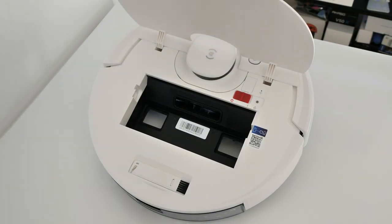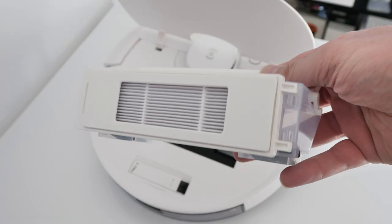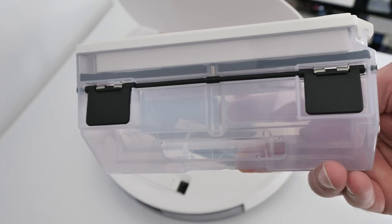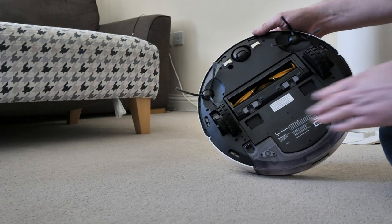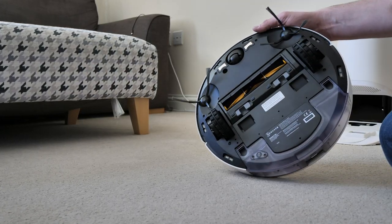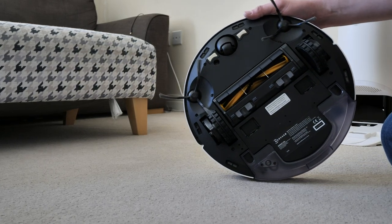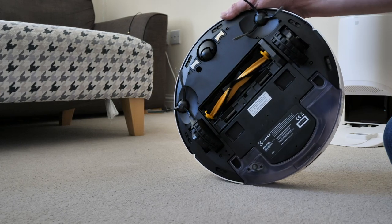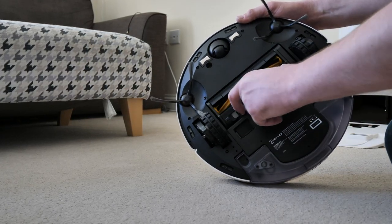There's also a very handy brush and blade tool, which is very convenient for maintenance and cutting out any hair that's been tangled in the brush. For the small bin there is also a filter in there which can be opened up and cleaned. Underneath the vacuum, the brush is easily accessed by removing the protective cover and can be cleaned very easily — maintenance on these robot vacuums is really good.